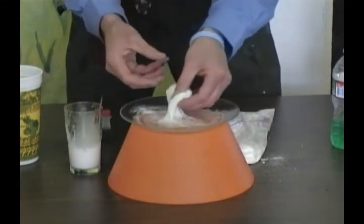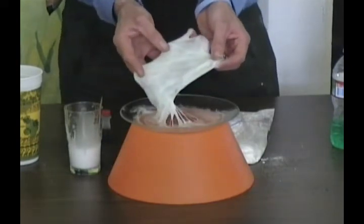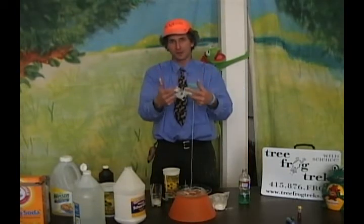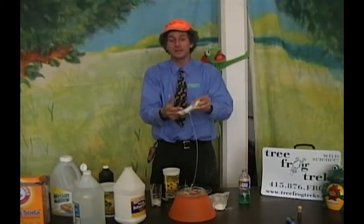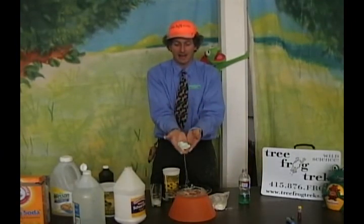Look how quickly they hold hands to make what we call a long chain polymer — or in this case we call it frog skin. Frogs breathe through their skin, so they need extra clean water: no pollution, no oil in their pond. Here's some great frog skin!